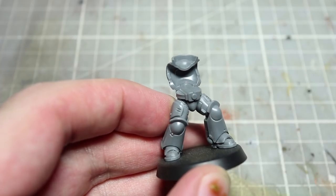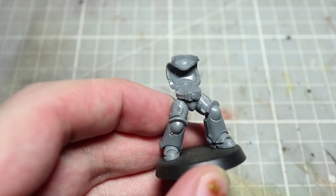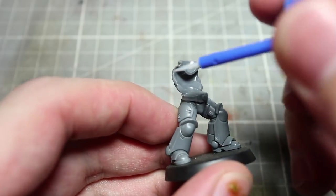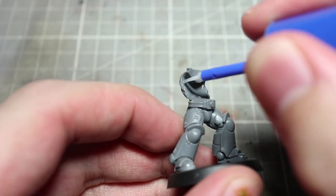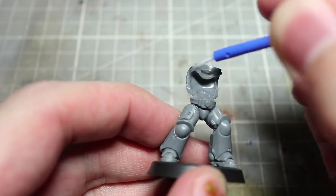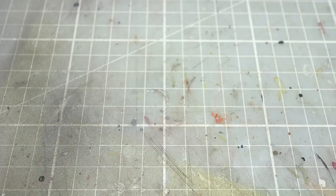Let's start off by assembling our Primaris Marine's torso and legs using the stock components from the Intercessor kit. I would recommend assembling the arms as well, however keep these separate from the torso for the time being. With the basic structure of our miniature achieved, the first conversion detail we'll be adding are the pipes.